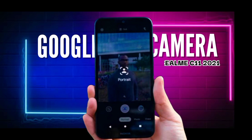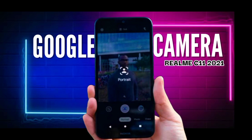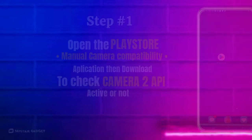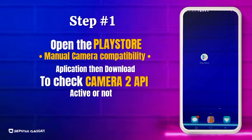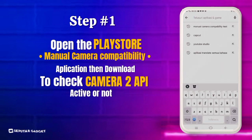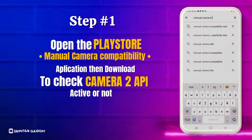Hi, di video ini saya akan menunjukkan cara menginstall Gcam di HP kalian. Langkah pertama, buka aplikasi Playstore, lalu kalian download Manual Camera Compatibility untuk memeriksa kamera 2 API kalian aktif atau tidak.